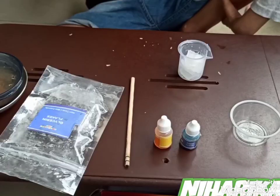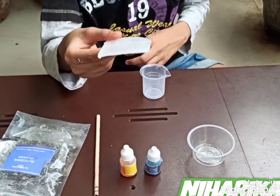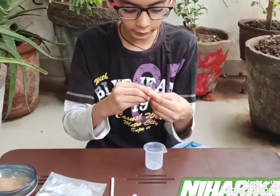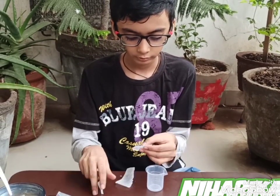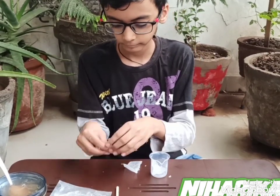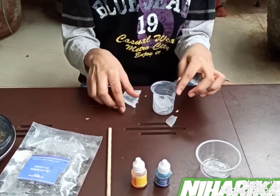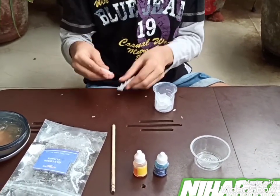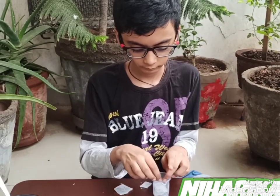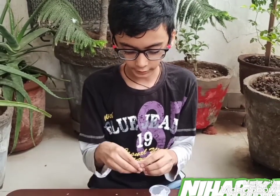Now let's start the experiment. I have taken the resin from the packet. Now we have to break it into small pieces and keep it into the measuring cylinder. So I am breaking it. I have broken it into very small pieces, as you can see.